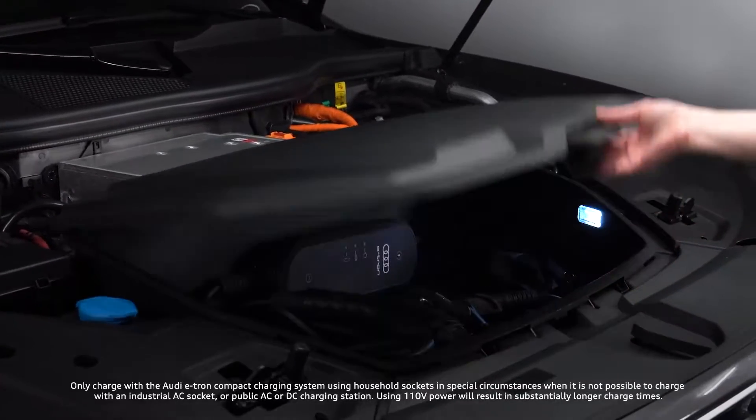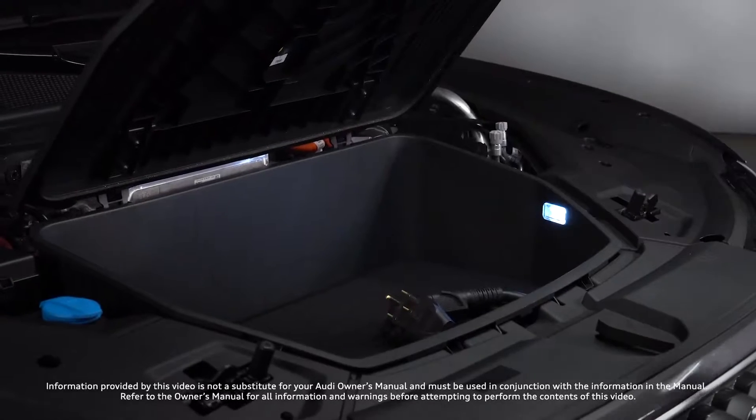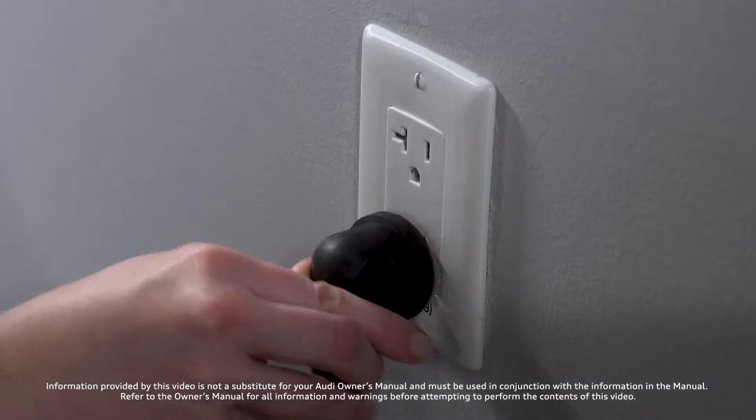Audi recommends using the Audi e-tron compact charging system with 110 volt household sockets only in special circumstances, when it is not possible to charge with a higher current charger.